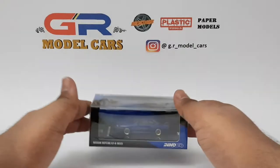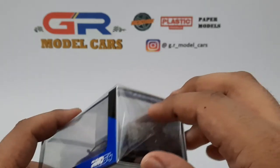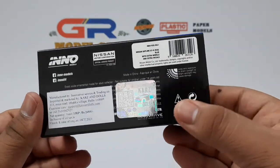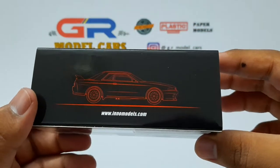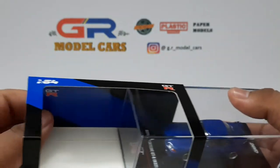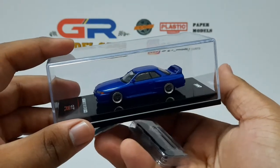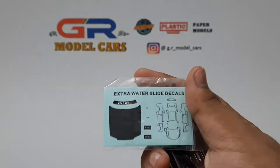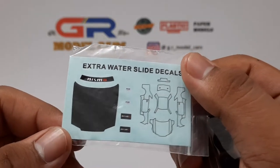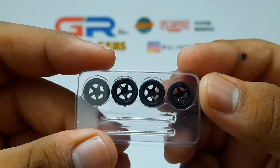Hello everyone, and in this video I am going to unbox this 1/64th scale Nissan Skyline GTR R32 from ENO64. The paper sleeve also has the silhouette of the car on its back. There is a card with the GTR logo as a background for the car. It also includes a few water slide decals which can be applied to the car. And this is the set of Nismo LMGT4 wheels which can be used to replace the original ones.